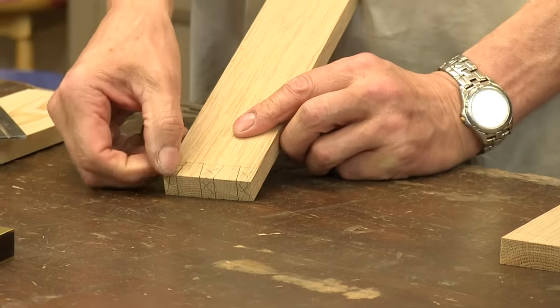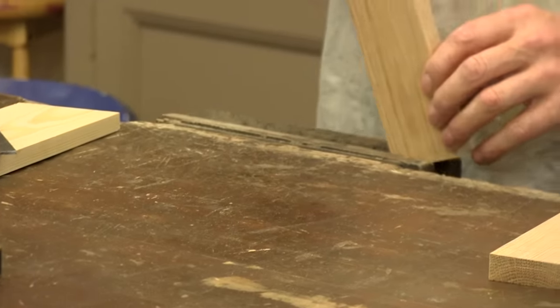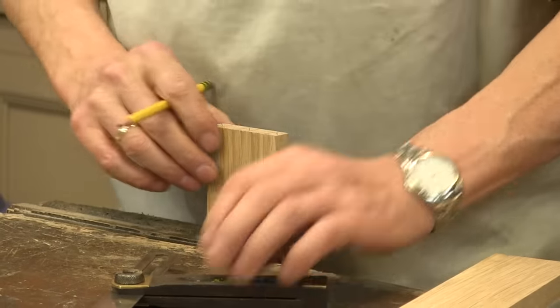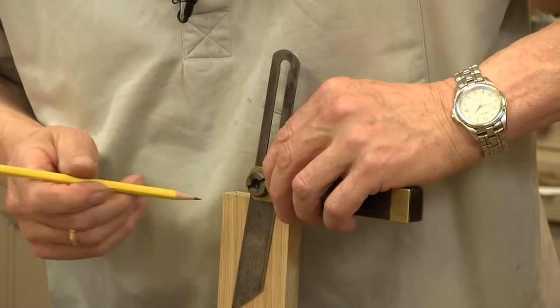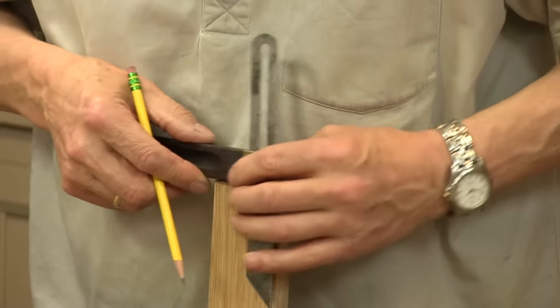First of all what I'm going to do is cut down these angles that I put on here, just visually so that you can see. I'm going to put the lines on your side, just so you can see where this goes.